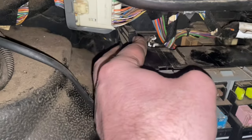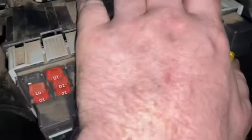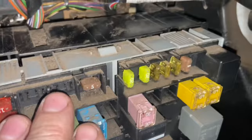First of all, you remove the glove box. You push two tabs on each side of the fuse box and fold the front side of the fuse box down, and that will reveal the second part of the fuse box which is here.